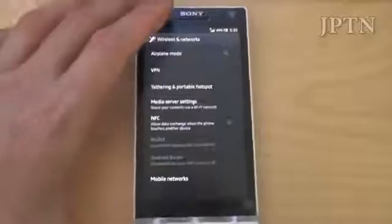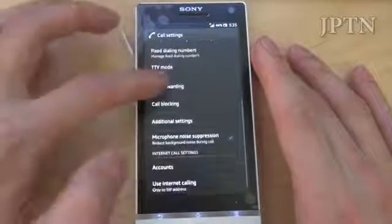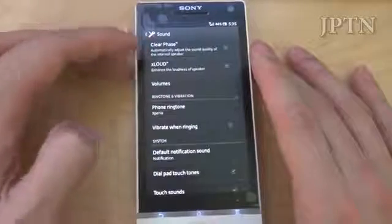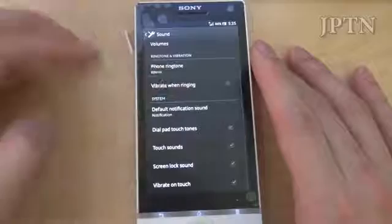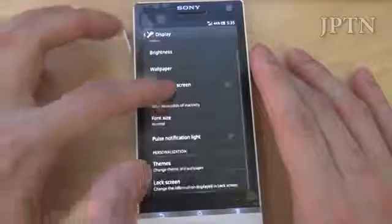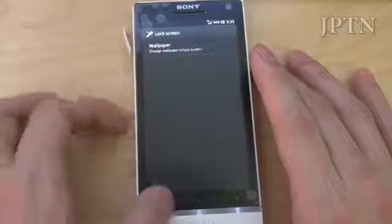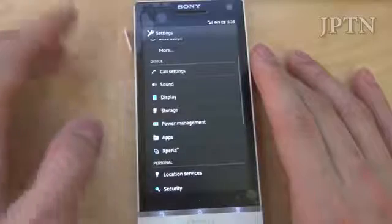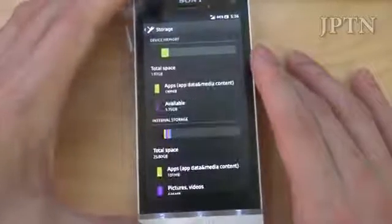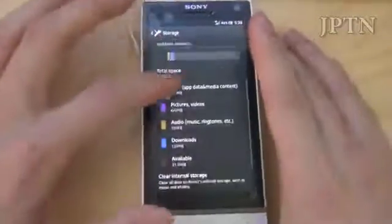Going back to settings: you've got usual call settings. Under sound, you have Clear Phase, X-Loud built-in, and vibration. Just going to turn off touch sounds. Under display: Bravia engine, brightness, rotation, font size, notification, themes, and lock screen. On the lock screen you can change the wallpaper. Next up is storage — total free space 1.75 GB. Then you've got all your apps and all your downloads.